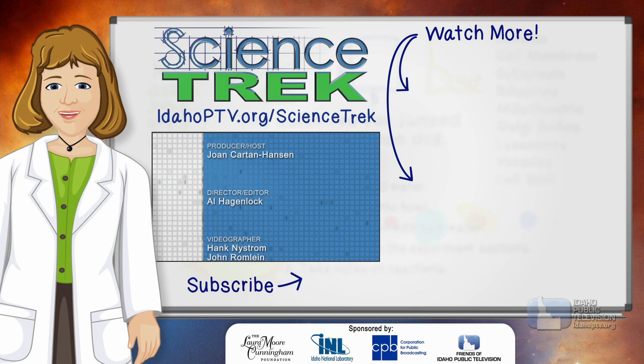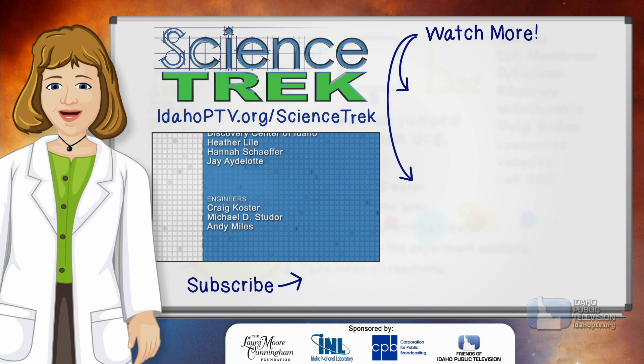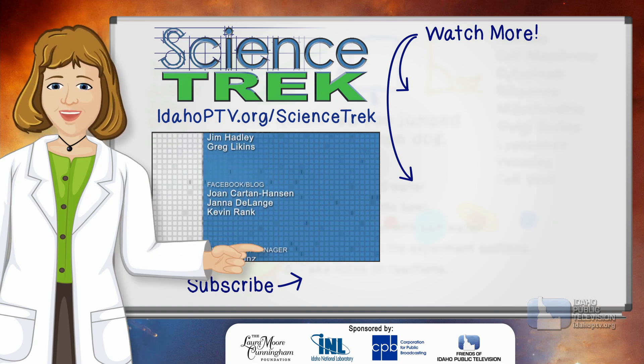If you want to learn more, head to the Science Trek website, or check our related videos. And if you like Science Trek, be sure to click the subscribe button to catch our newest videos.